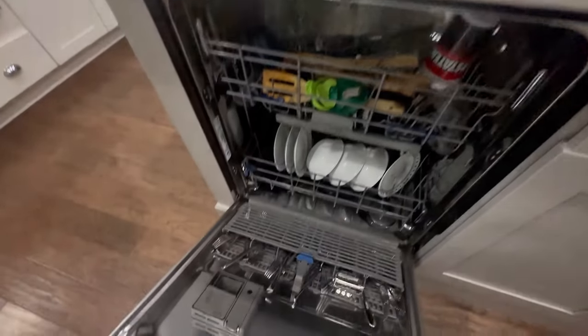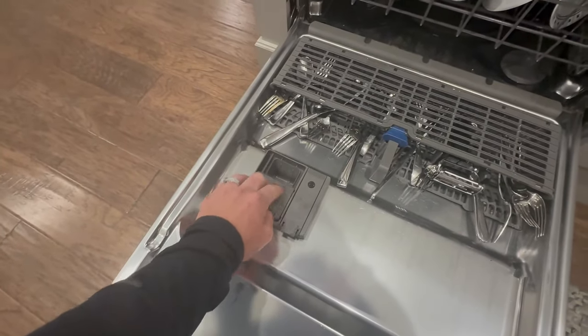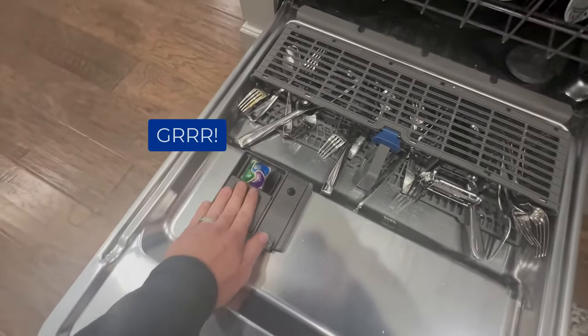Are you one of those people that uses dish pods in your dishwasher? If you are, listen up. There's been a lot of videos saying, hey, don't put it in the dishwasher compartment you use for detergent — just throw it in.